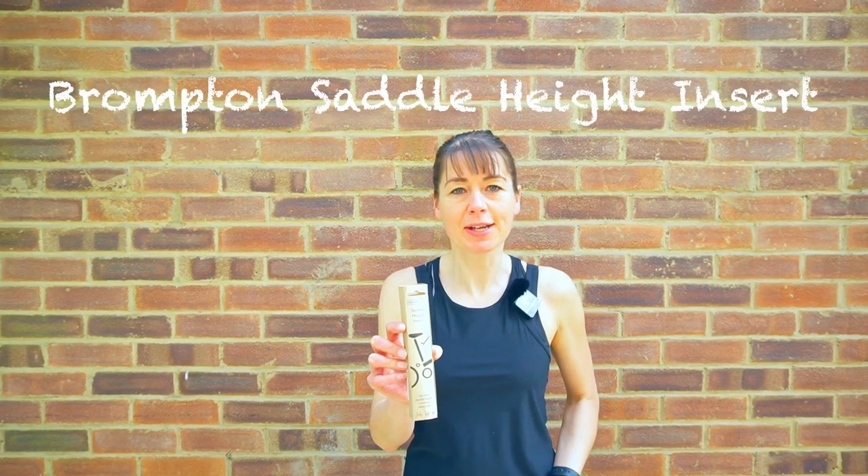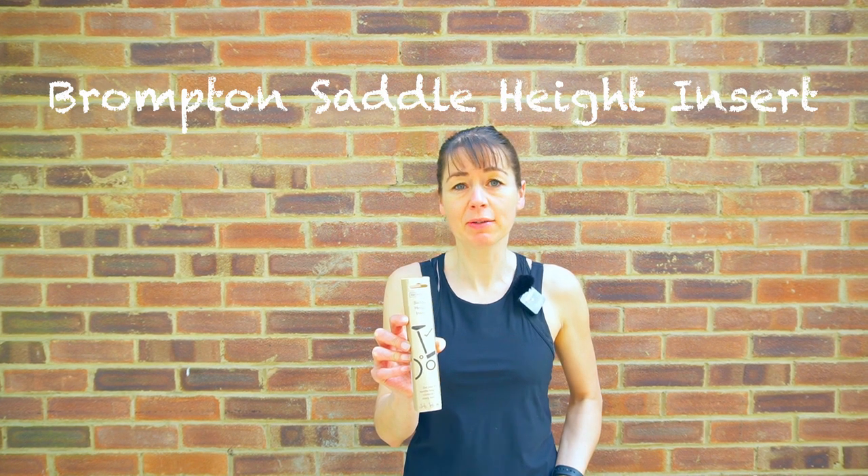This is the Brompton Saddle Height Insert in its retail packaging, as it will be delivered to you if you order it online. This is also how it will arrive with your Brompton bicycle if you purchase it in a shop or order it online for home delivery. We're going to show you what it's for and how to install it.